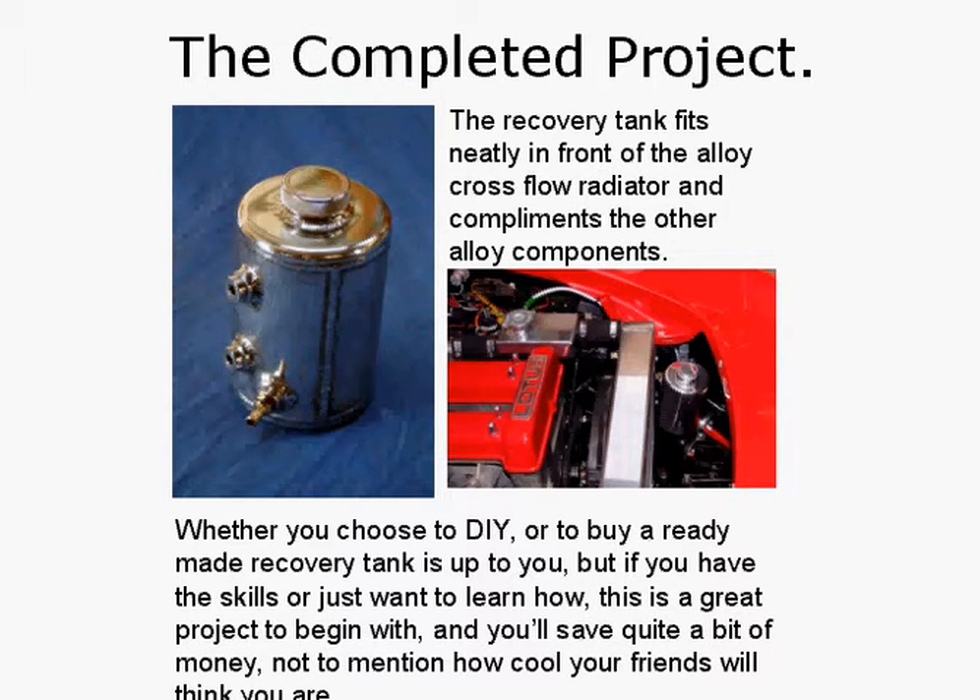Project complete. The recovery tank fits neatly in front of the alloy cross-flow radiator and complements the other alloy components — there's the tank down here, the alloy cross-flow, and the surge or header tank. Whether you choose to DIY or buy a ready-made recovery tank is up to you, but if you have the skills or just want to learn how, this is a great project to begin with and you'll save quite a bit of money — not to mention how cool your friends will think you are.